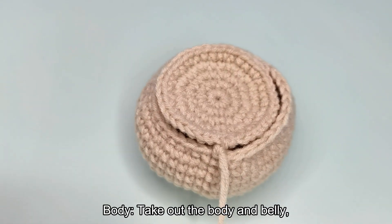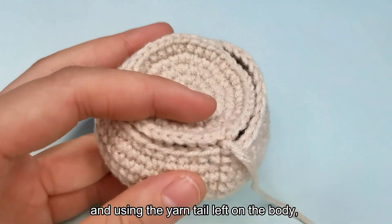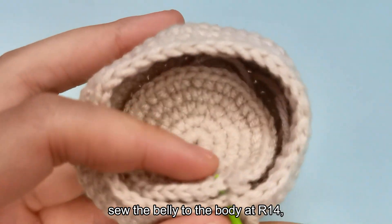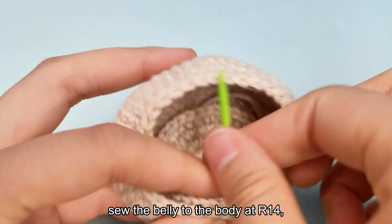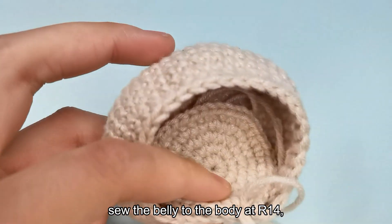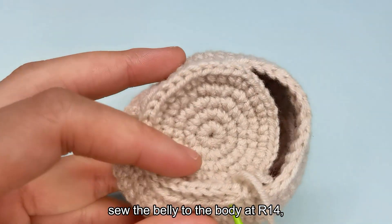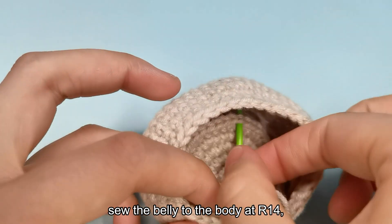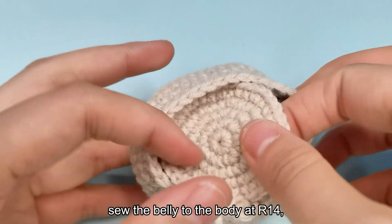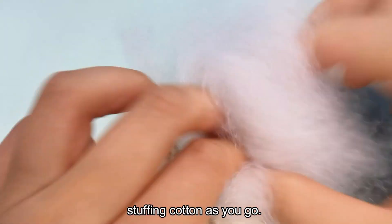Take out the body and belly. Take out the sewing needle and using the yarn tail left on the body, sew the belly to the body at R14. Stuffing cotton as you go.